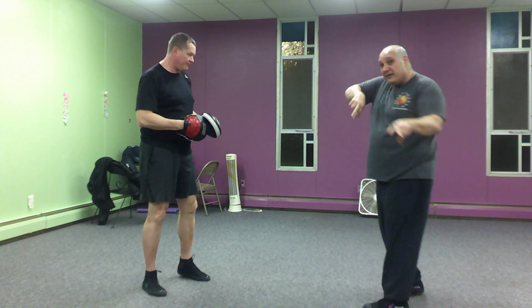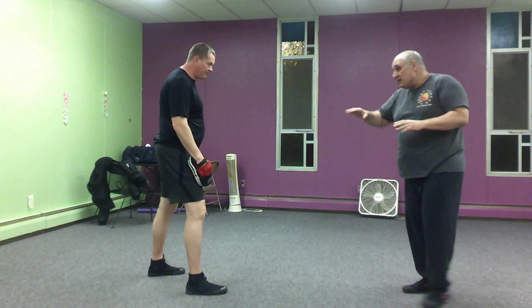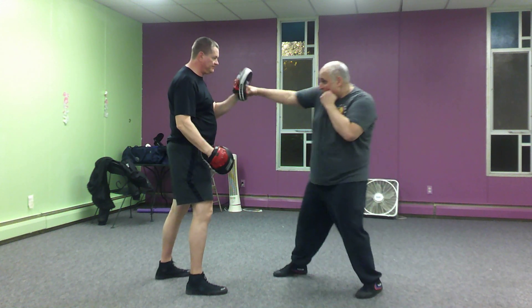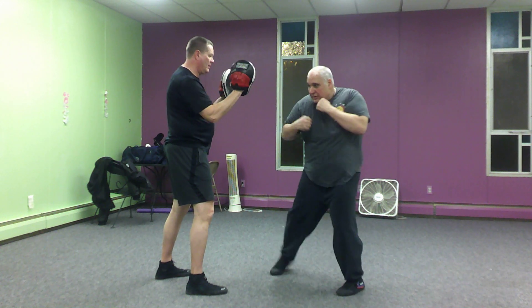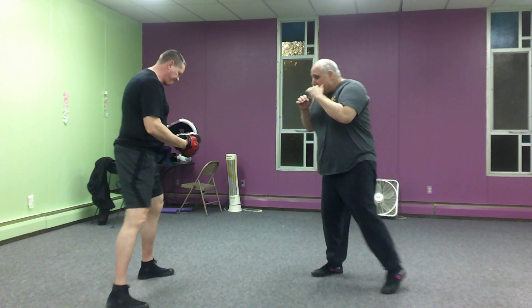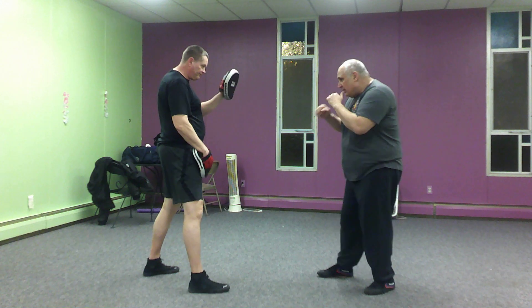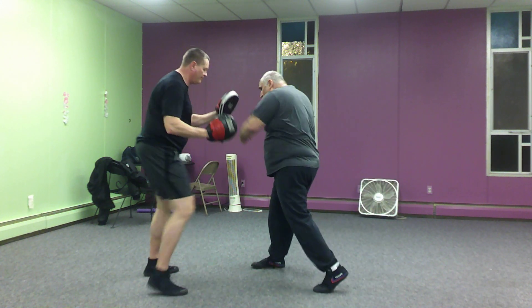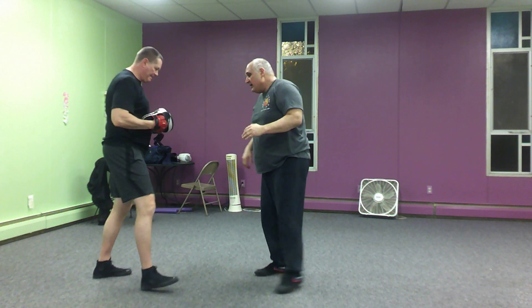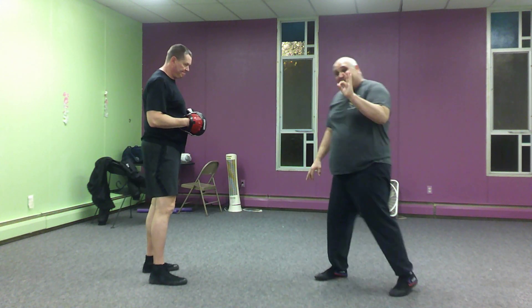All right, let's try it on the other side. So once again, slow: jab, cross, flop out, hook, cross, lead leg kick. From here: jab and cross, flop, hook, cross, lead leg kick. Good idea.